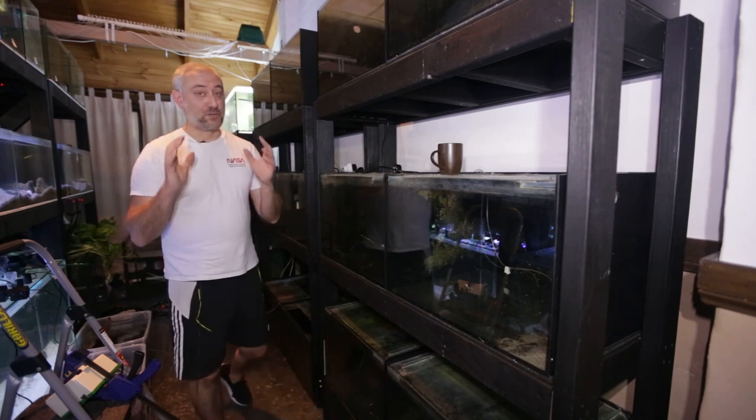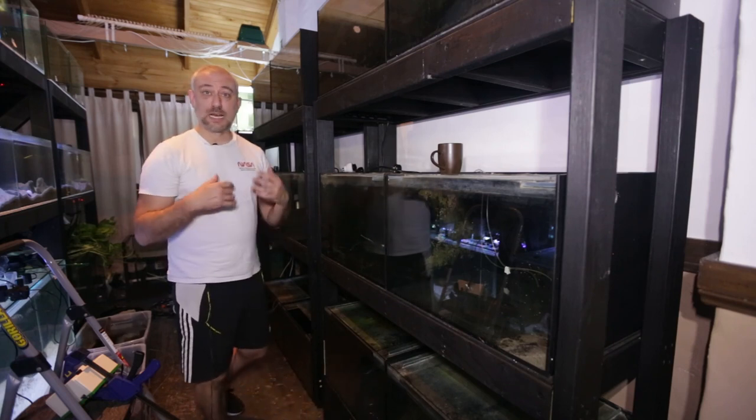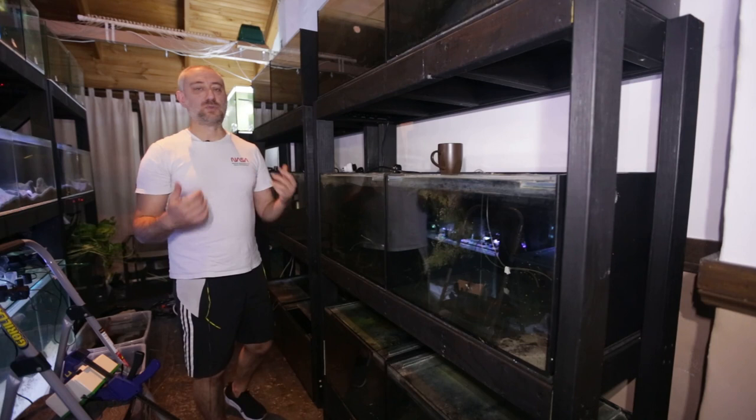Anyway, that's for the future — still a few weeks away. The tanks are all drilled though, so I'm ready to start plumbing them up, but I still need to order that sump.